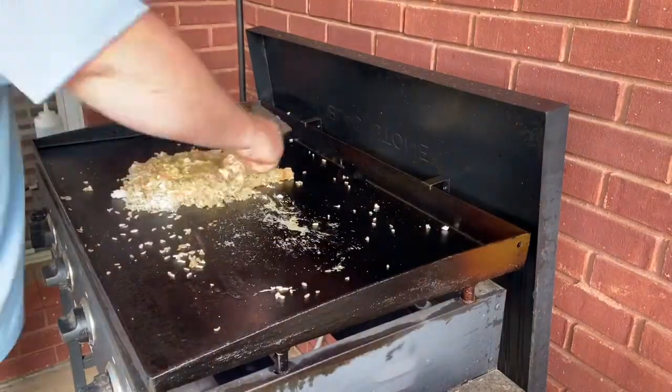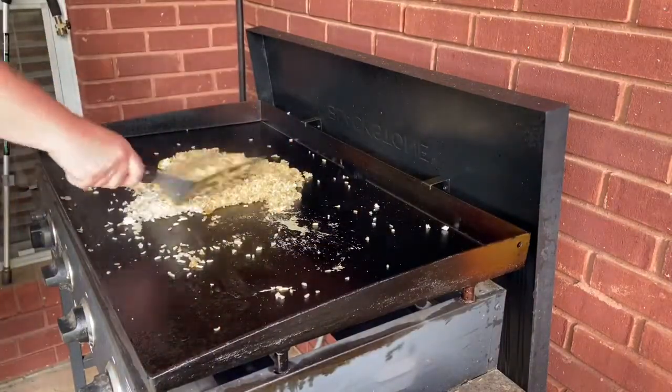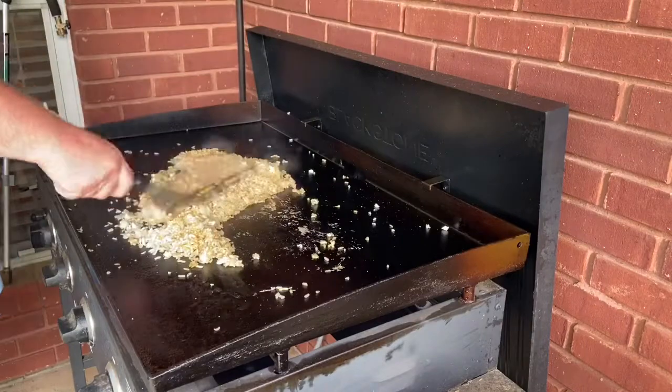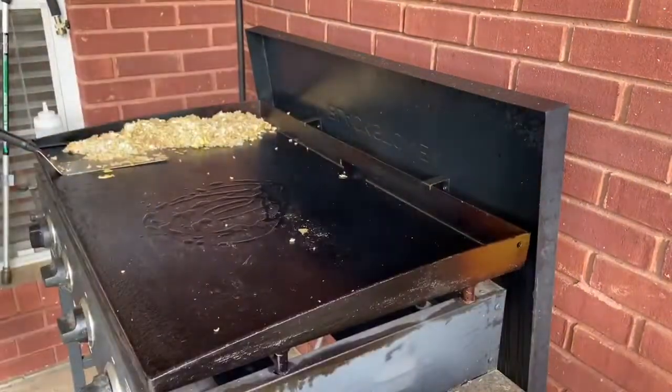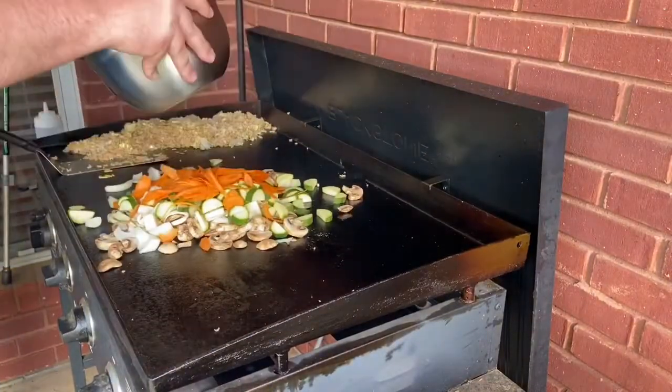As those eggs get incorporated, we're going to slide it over to the cool side of the griddle and let that sit in the warm heat. Next, we're going to lay down a little oil, get that spread, and then go right out with the vegetables.